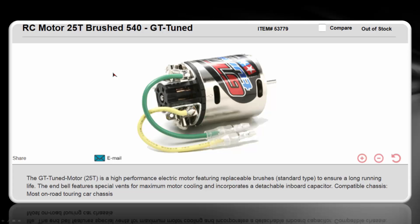And if that motor is not good enough for you, you could go with the GT-Tuned. The GT-Tuned is the highest-performance brushed motor that Tamiya makes, and you can use this. It's really geared towards on-road touring cars and not really designed for buggies. However, you could certainly use it for buggies — you'll sacrifice some acceleration for top-end with this motor.